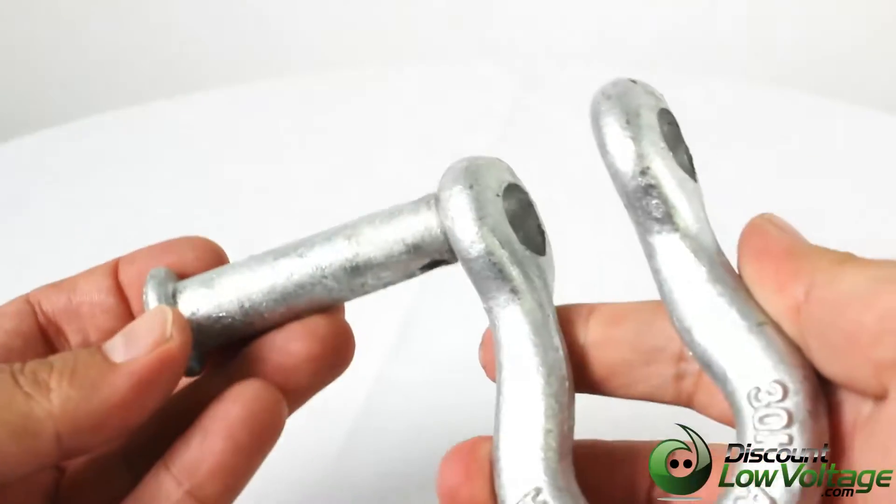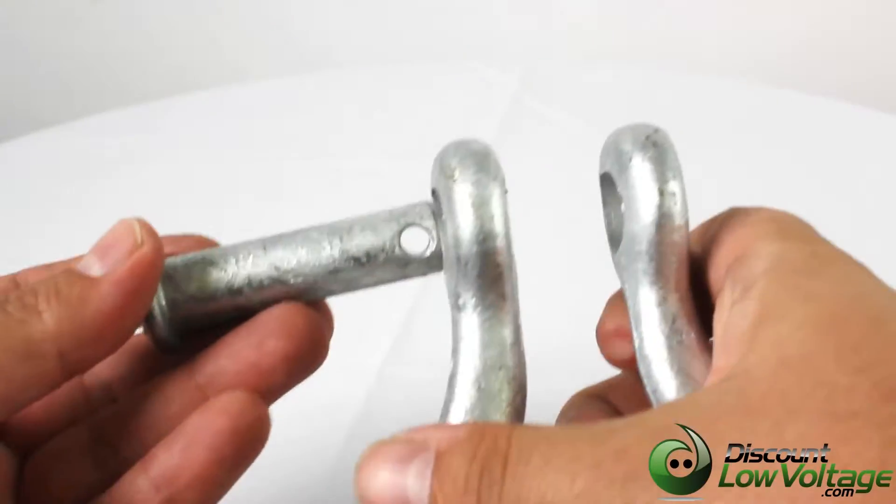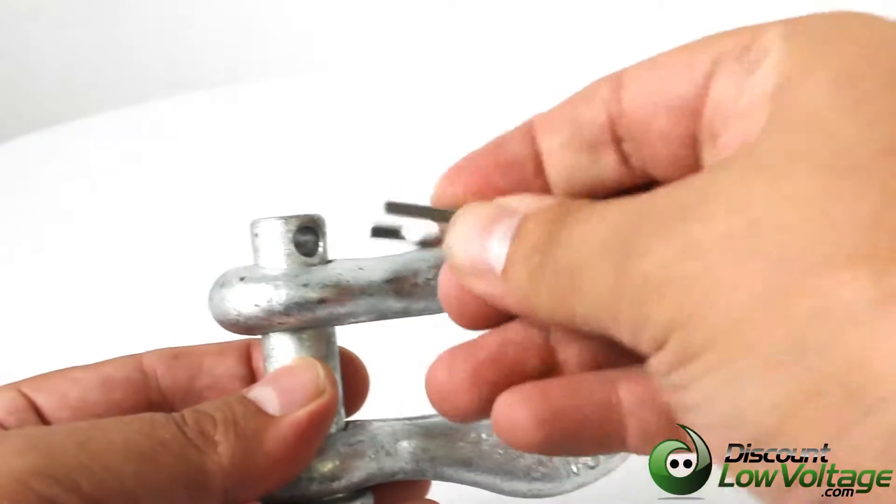You have an ultimate strength of 30,000 pounds, and this is commonly used for the ADSS fiber optic cable. This is item number ANSH30L.